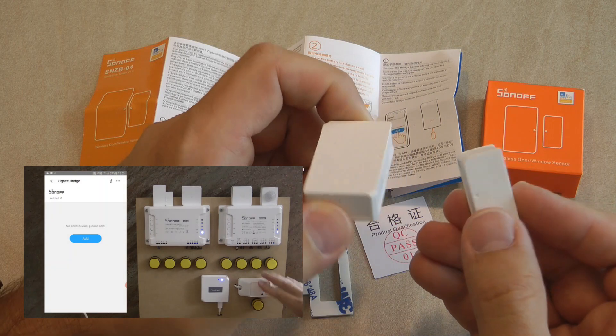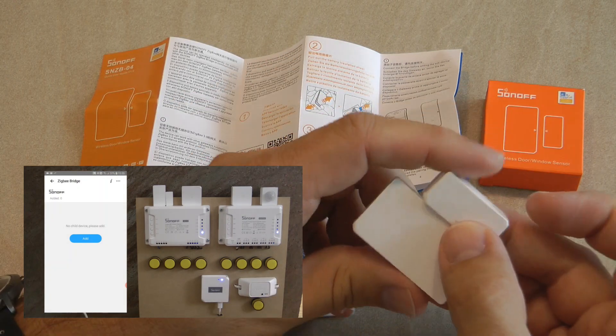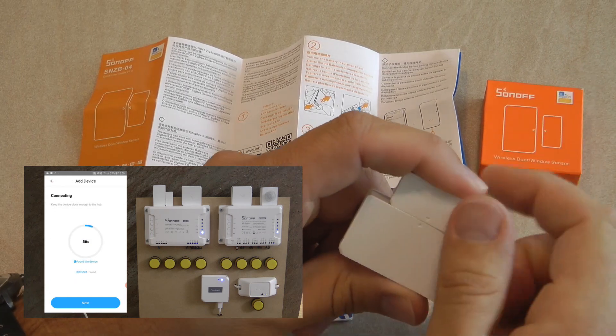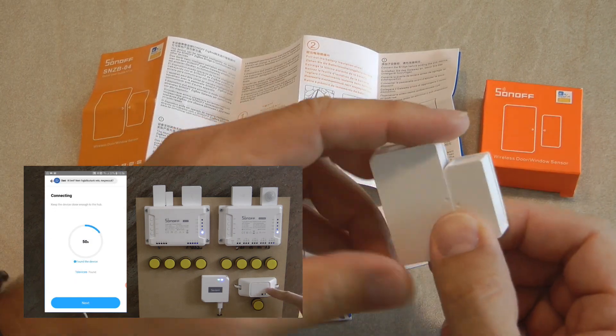If you are new to the whole Zigbee ecosystem then I recommend that you watch my Zigbee introduction video first, which you can find linked here and also in the video description.